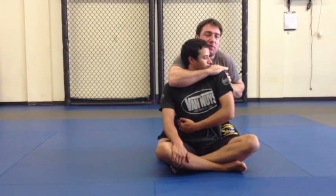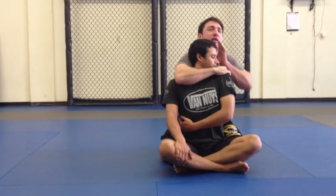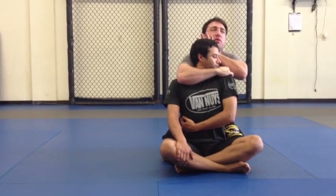Watch his posture become erect when I do that. He pops up and gets kind of uncomfortable. So lock that in.